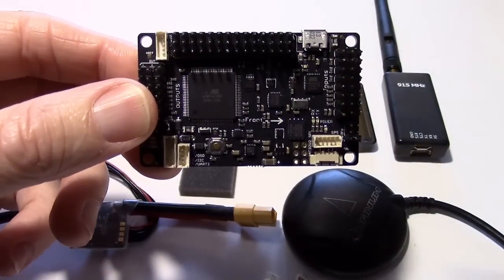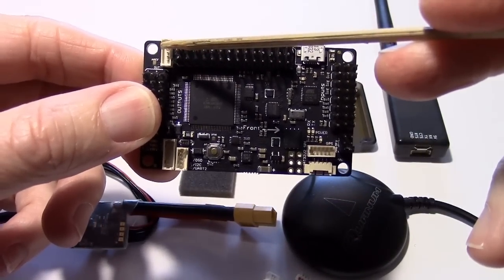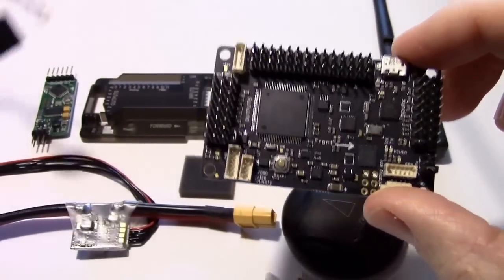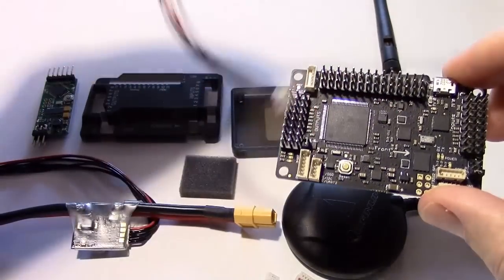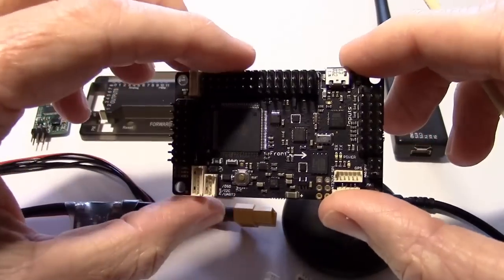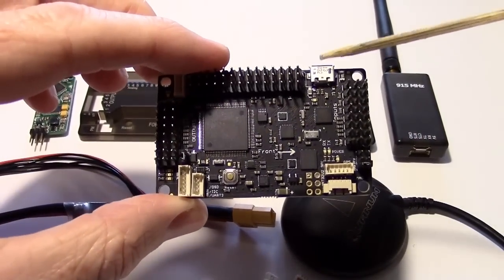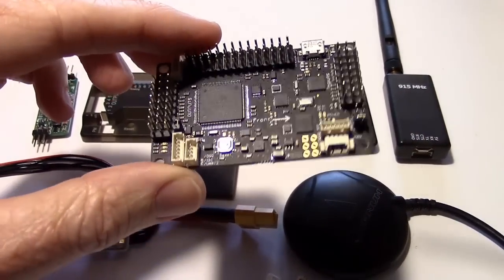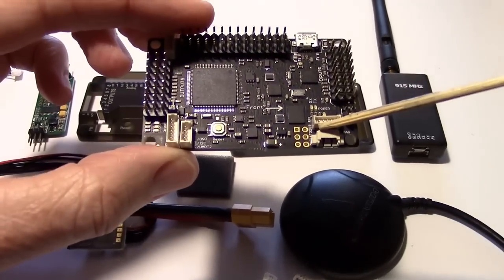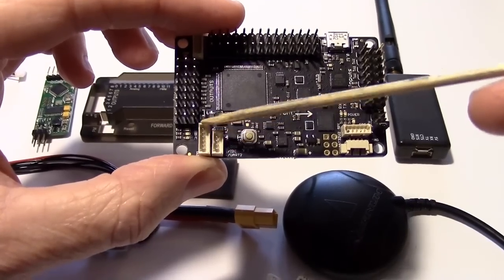Over here is where we're going to hook up our telemetry radio and our MinimOSD using a Y splitter that I showed you earlier. One plug, and the radio and the MinimOSD go on there. This is the USB port where we can program it and upload the firmware. Over here is for the GPS and compass. Then the power module plugs into this connector right here.